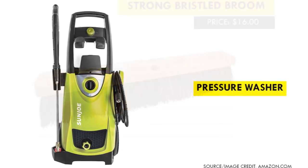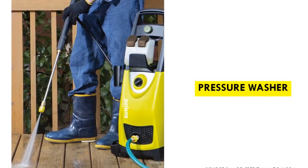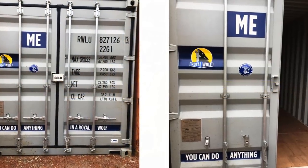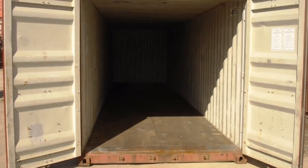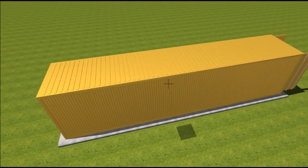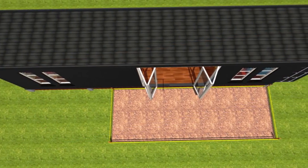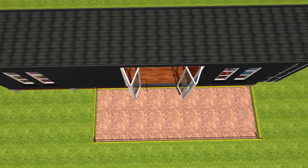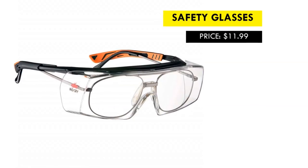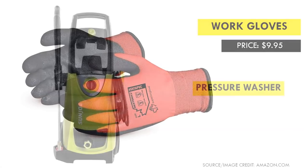If you have access to a pressure washer, or can borrow or rent one, it will expedite the cleaning process greatly. Pay close attention to areas that need extra cleaning, especially the joints and corners. Don't forget to clean the roof, as it can carry debris and solids that encourage water pooling, making the roof highly vulnerable to corrosion. It is recommended to wear safety glasses and work gloves.